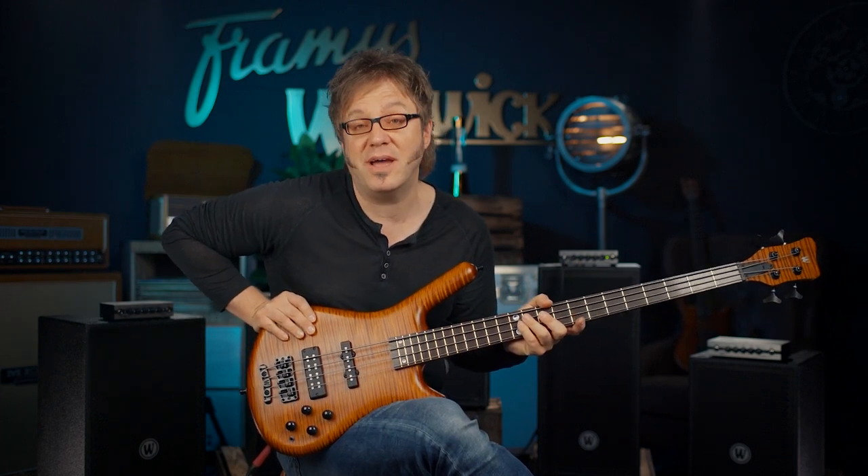Hi guys, it's Lars Lehmann once again, and the beautiful instrument I'm holding here is a Warwick Streamette Teambuilt. This one is a four-string, and it's from the 2022 limited edition, so a limited run.